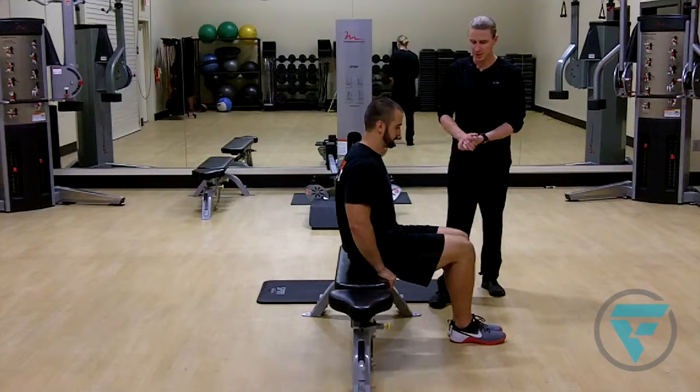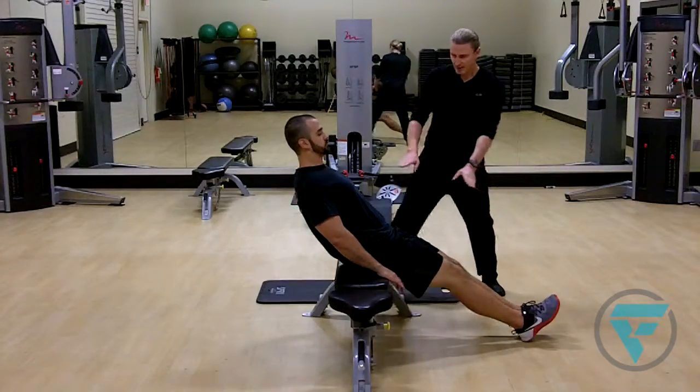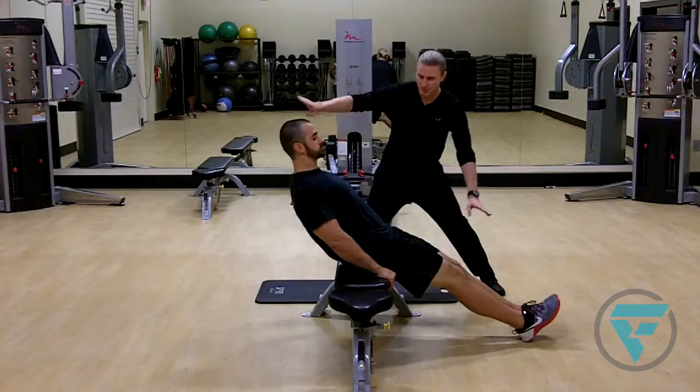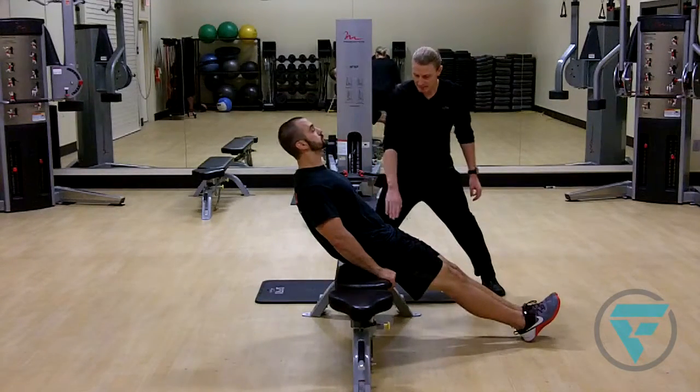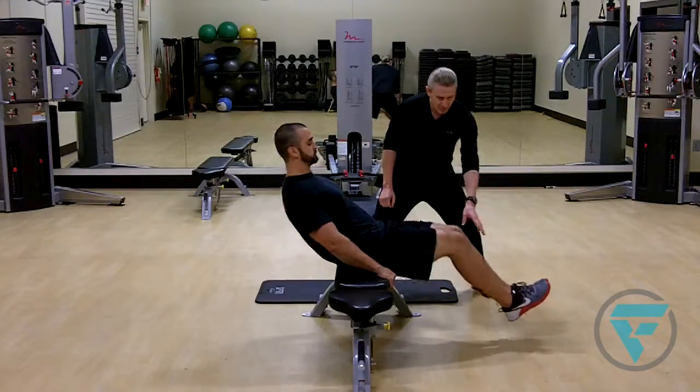Curtis is going to get into the primary position. He's gonna extend his legs and try to go in a nice horizontal line, and he's gonna hold the bench to help stabilize himself. His legs are gonna be straight.